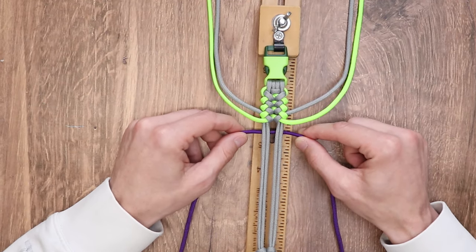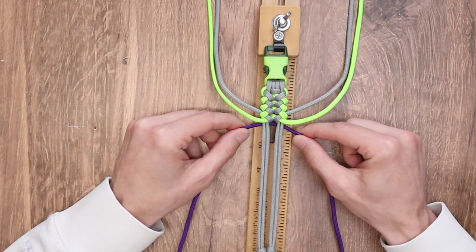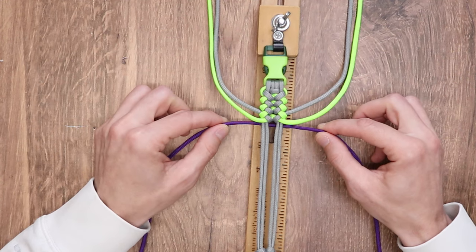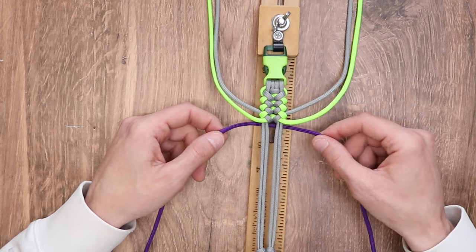Next up, we have the cobra weave, or the Solomon bar, or the square knot — whatever you would like to call it. This is the go-to knot for bracelet making in the paracord crafting world. This knot is very simple to do, and you can do it over and over again. It's a wonderful knot to practice.